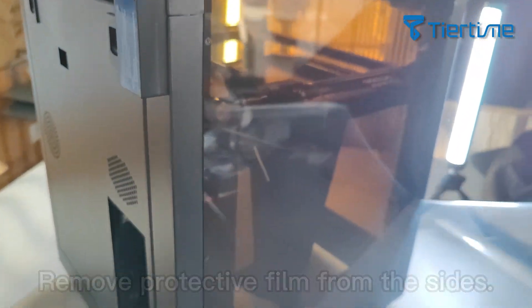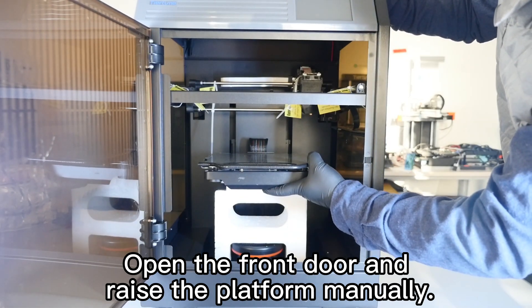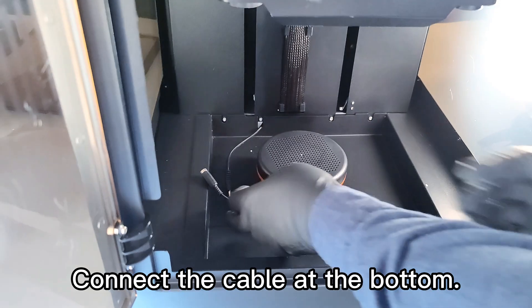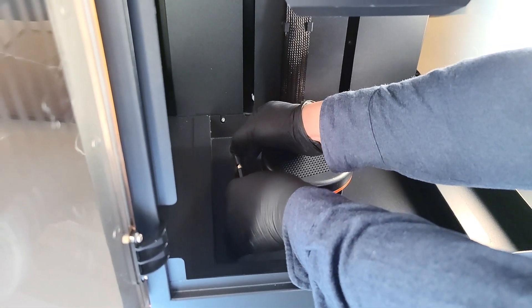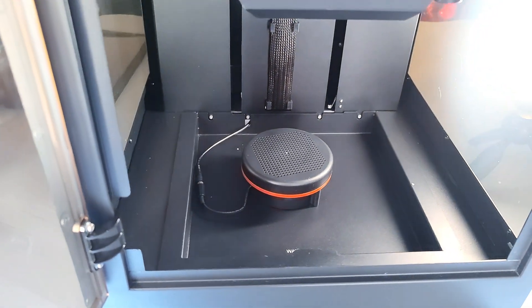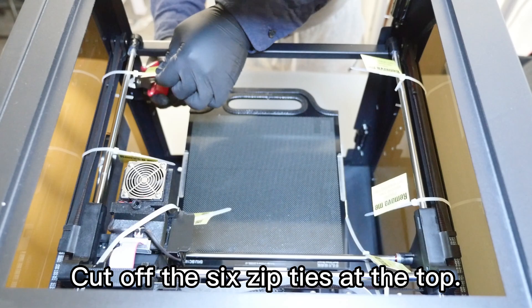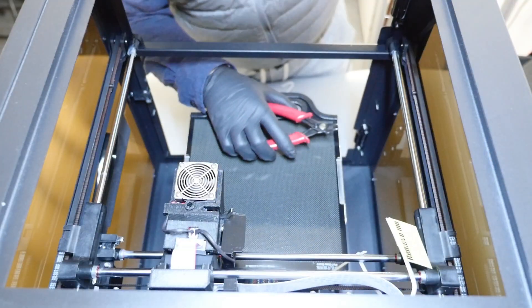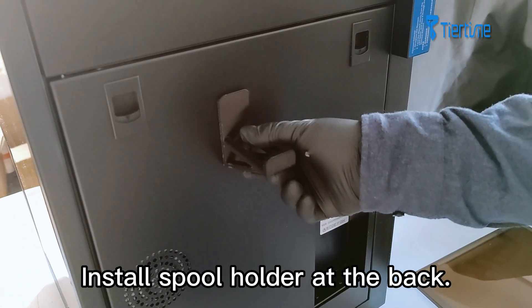Machine installation: take out the machine from the box, remove protective film from the sides, open the front door and raise the platform manually, take out the foam underneath the platform, and connect the cable at the bottom.